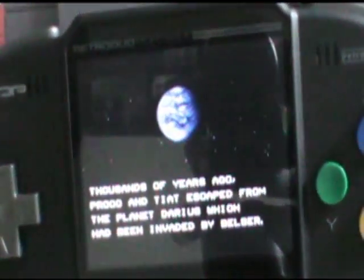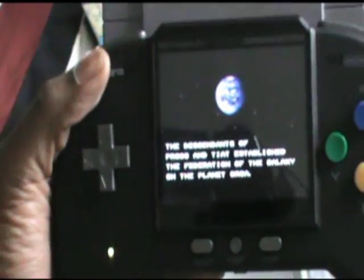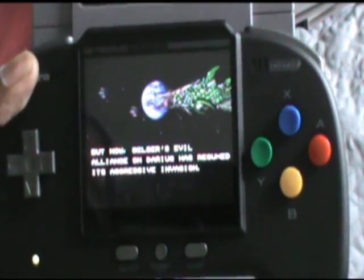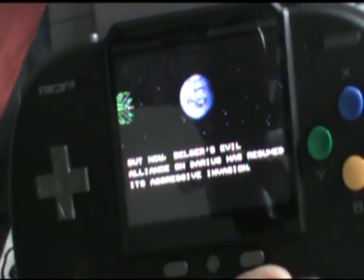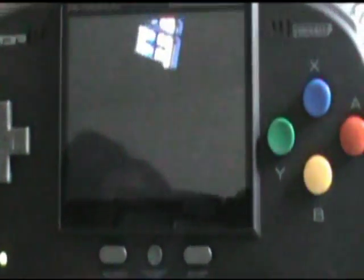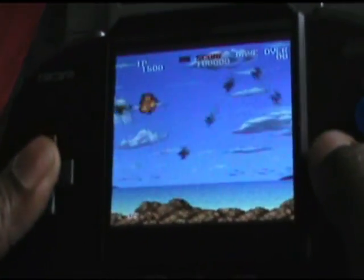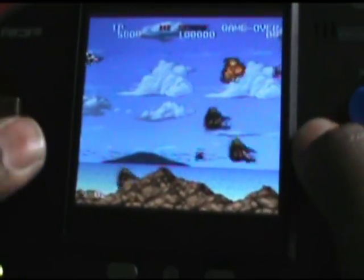Turn it on. There you go. I'll turn down the volume a little — the volume is that loud. The loudest is nice when I'm gaming and love to blast it, but it doesn't sound bad for a handheld machine. As you can see, it has nice bright colors. It's amazing how this works.